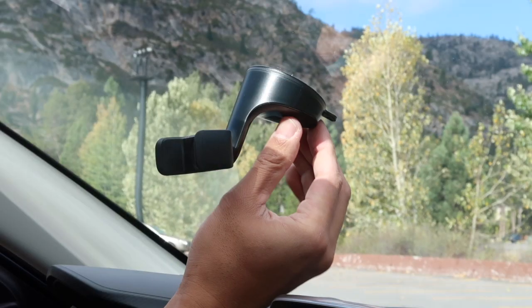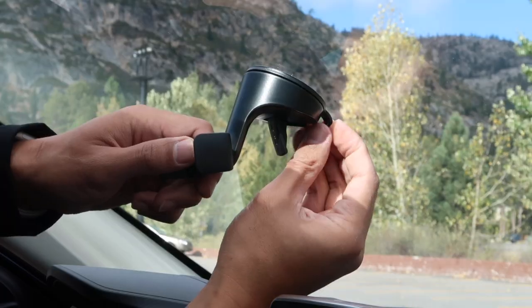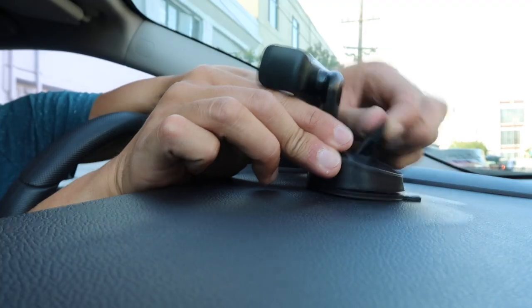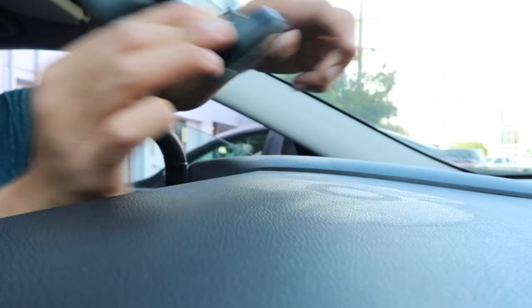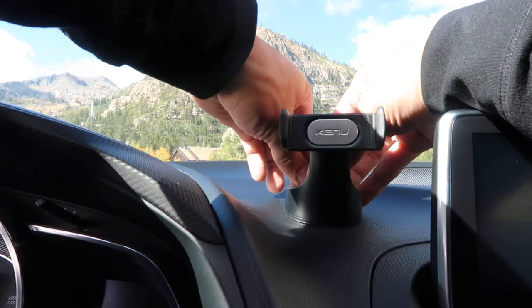When removing the mount, first flip out the lever. Then with one hand holding the mount, use your other hand to firmly pull on the small tab at the back of the suction cup to peel it away from the surface. This can take some effort depending on how securely it's attached.